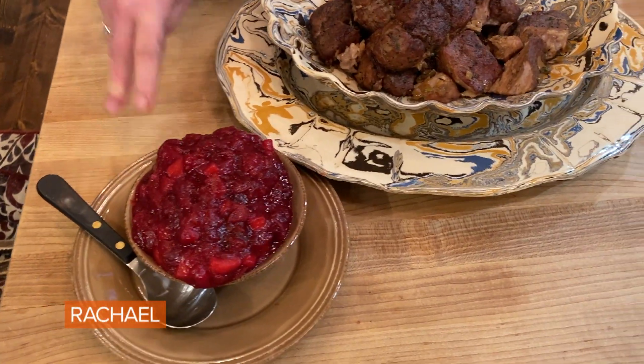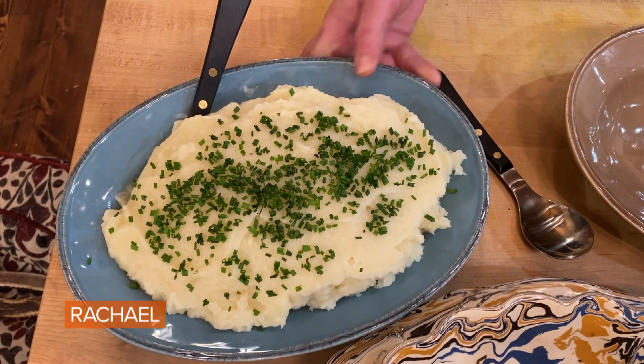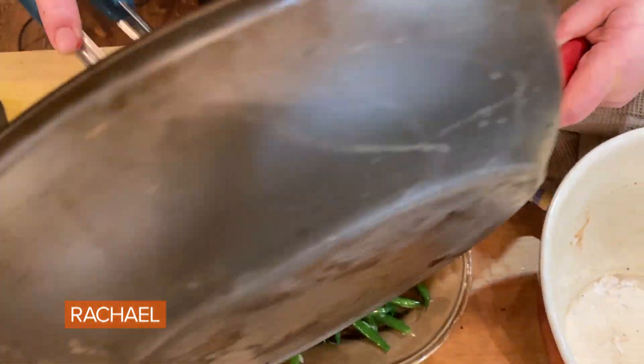Here's our cranberry applesauce. Here's our mashed potatoes and parsnips with garlic. And now our green beans that everybody loves — because they're not about the green beans, they're about the mountain of butter and shallots.